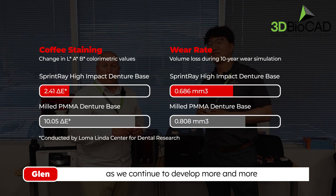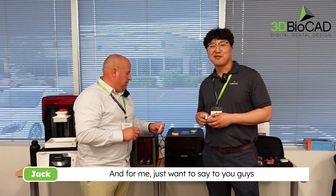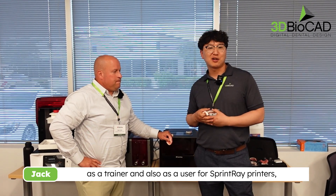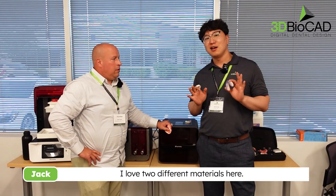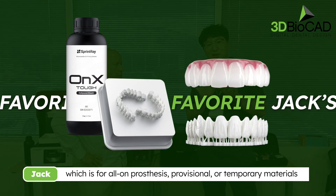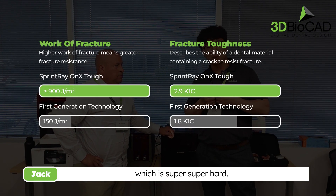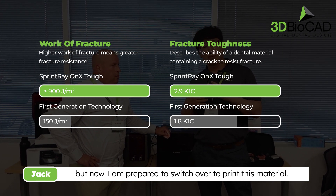There are a lot of cool innovations that have happened recently and will continue to happen with resins as we develop more dental-related resin applications. As a trainer and user, I want to highlight the on-act tough material, which is for provisional or temporary use — it's super hard. I usually mill with PMMA but I'm now prepared to switch over to printing this material.